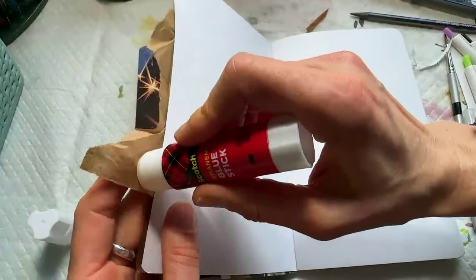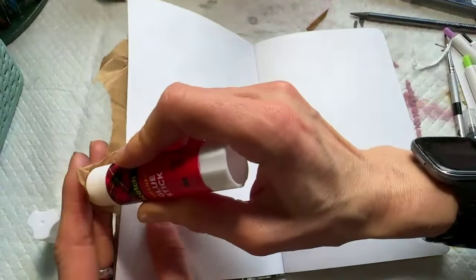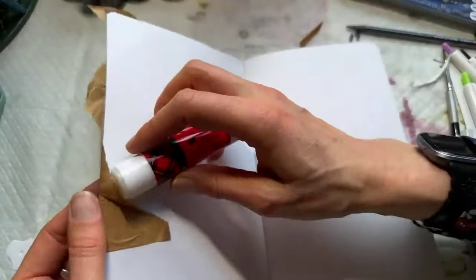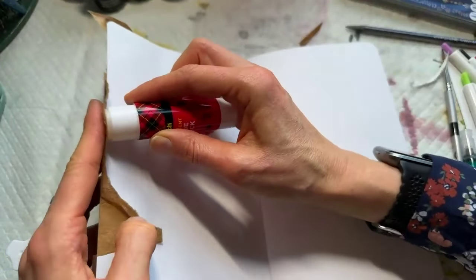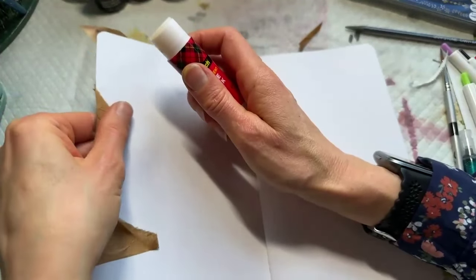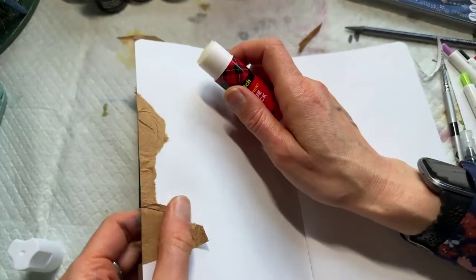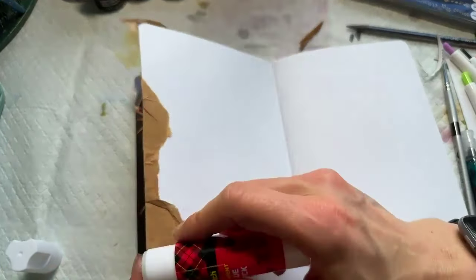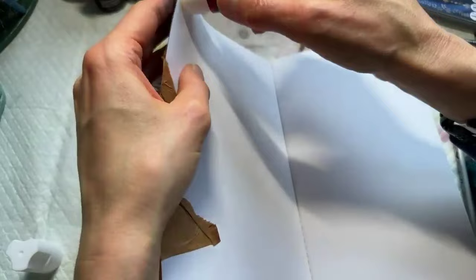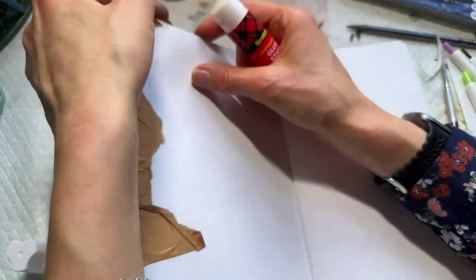We'll turn to the next page. Since I have a little bit of this tissue going over the edge, I'll show something that I really love to do in my art journal that helps get that wonderful art journal edge — the side view. If you have paper that overhangs, especially along this long edge, it's kind of nice to just glue it over onto the next page. Then you're starting the next page from a friendlier place — it's not another two blank pages you have to figure out what to do with.